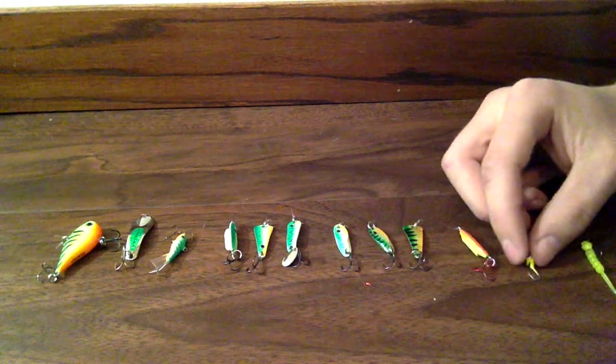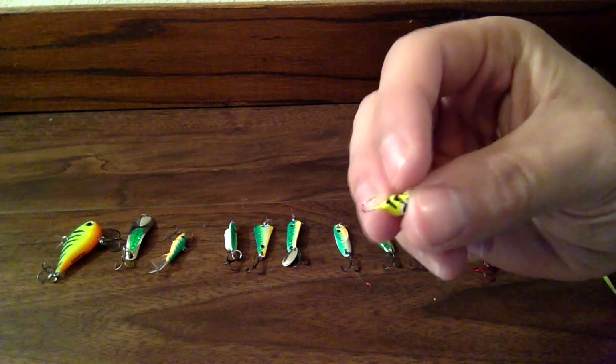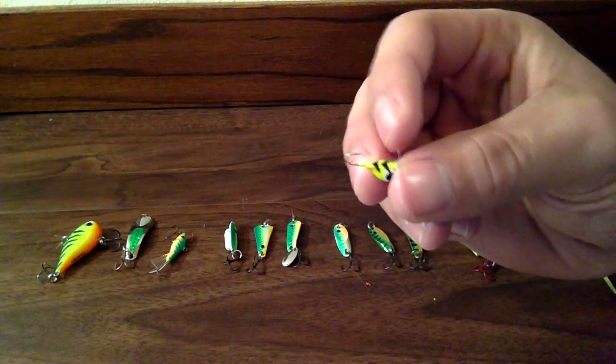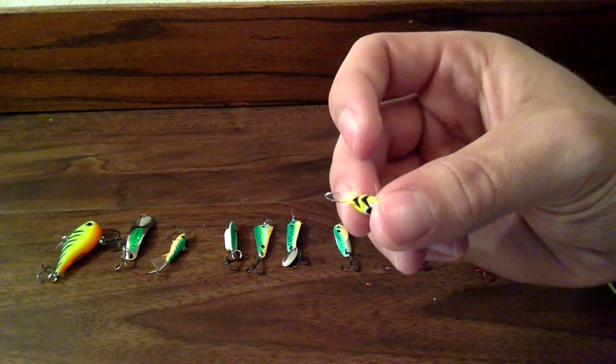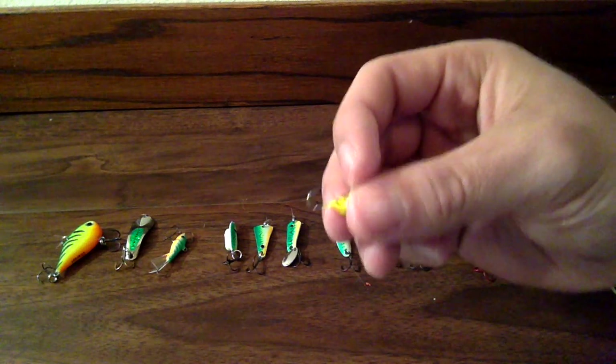And this next one is just a little tungsten heavy metal jig. And I just put a minnow head on it or wax worms, and I've had a lot of luck with this on dead sticks.